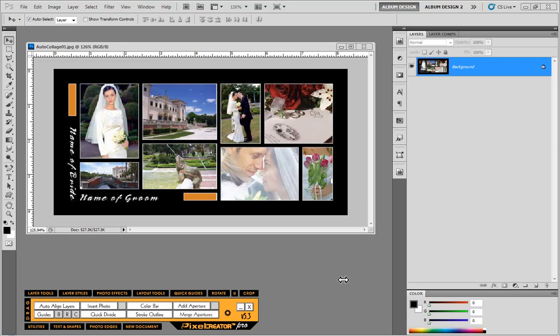In this video we're going to take a look at another PixelCreator Pro case study, and in this case we're going to show you how to recreate this collage layout. The inspiration for this collage layout came from a member of the Pro Forum. There's a great community of photographers there — primarily portrait and high school senior photographers, but also a good group of wedding photographers. This is one of the templates shared on the forum, and I thought it was a really nice looking layout that we can create very quickly and easily using the tools in PixelCreator Pro.